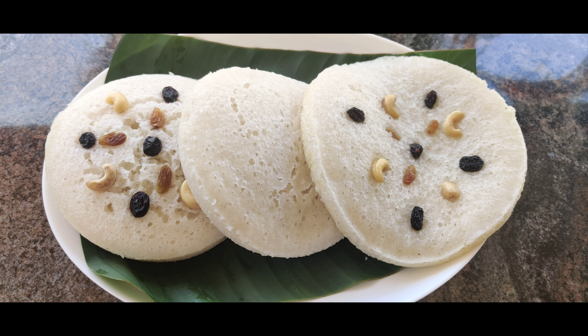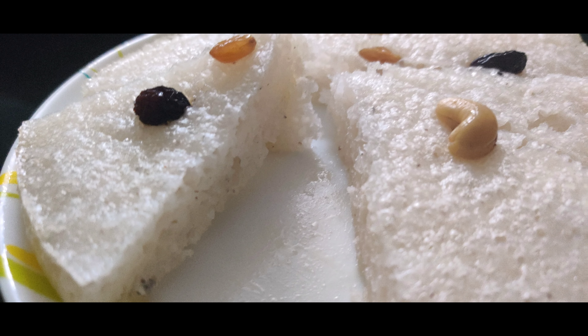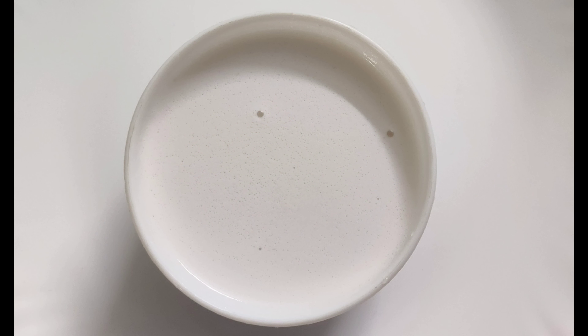Hi friends, I have a recipe that is very tasty, so you can try it on this side. I am going to add 1 cup of water.